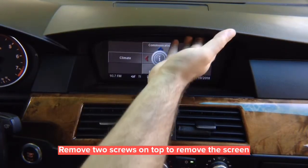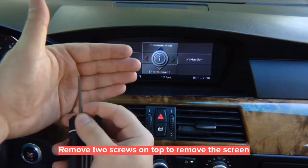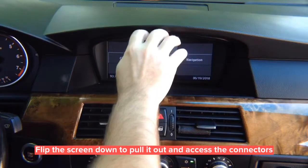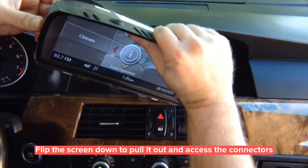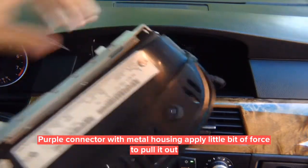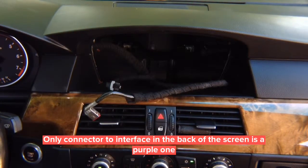First step of the removal process: remove two screws. All you need is a T15 Torx. You have two T15 screws to remove and the screen comes out. Once you remove the screws, simply flip down the screen and pull it out. Once you pull it out, disconnect the connectors in the back — that's what we need to access. This connector is a little bit hard to take out, so just give it a little pull so it can come out.